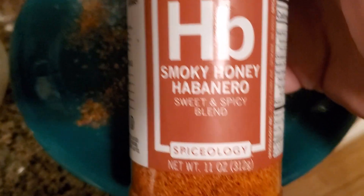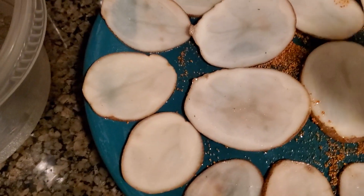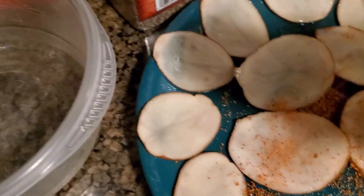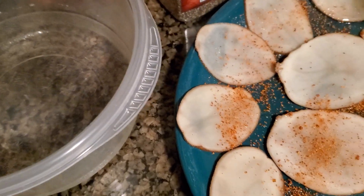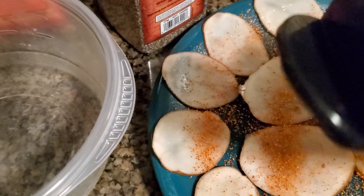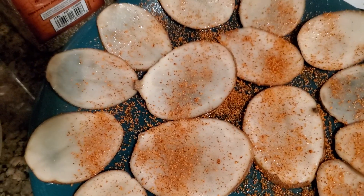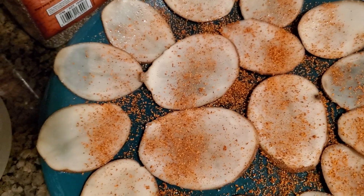Then you can add your seasoning. I'm using some smoky honey habanero and I put some on the plate. I'm just gonna lightly season these — I don't really like a lot of salt. Okay, now for the secret.